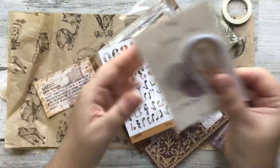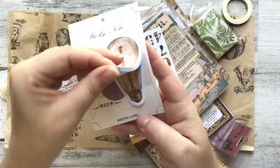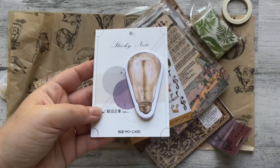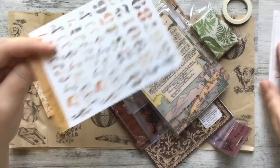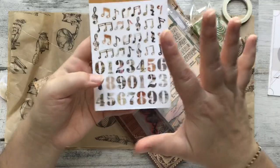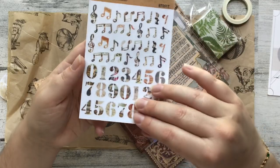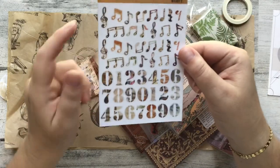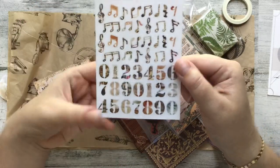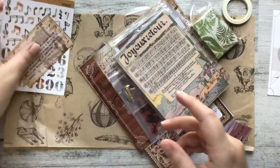Next we have a sticky notepad with an Edison bulb, which I can truly appreciate because I have Edison bulbs all over my house. Next we have the exclusive Your Creative Studio sticker sheet—I always love these stickers, they're always really great quality and I love the designs. There's quite a few on this month's kit. We've got plenty of music notes with ephemera in the background, and some numbers here which I'm going to be using to date some journal pages. I love these and I always use them so much.